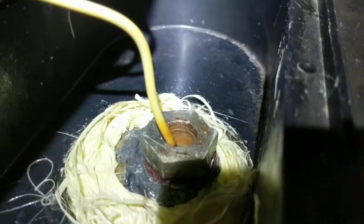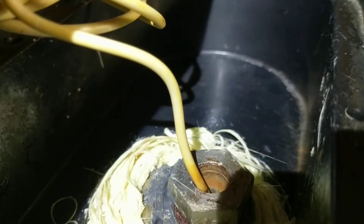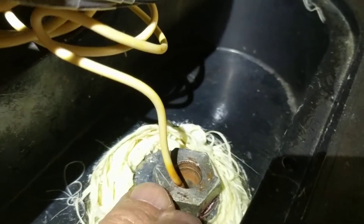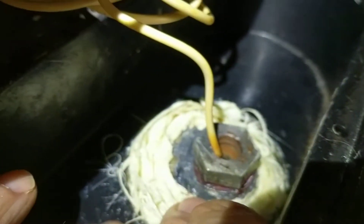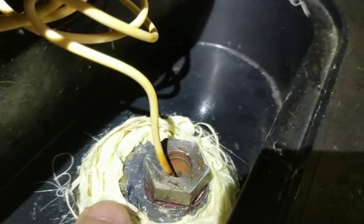Everything seemed fine when I turned the water on, but I noticed around the two-part epoxy — the gray JB Weld — one particular spot had what I'd call a bubble: a little bubble formed and popped, then it seemed okay. But it gave me an uneasy feeling, so I began thinking about what else I could do to strengthen the sidewall of the fitting. I cleaned it up and put more JB Weld over it.